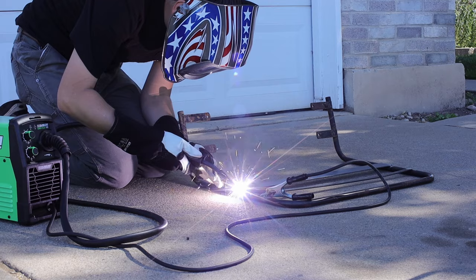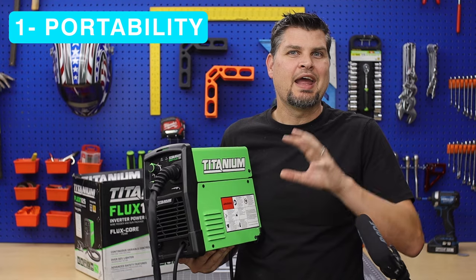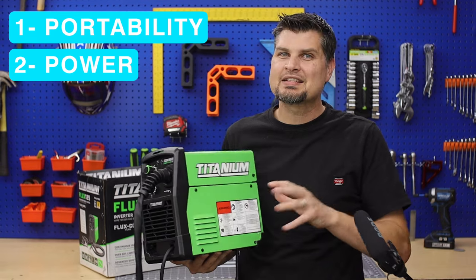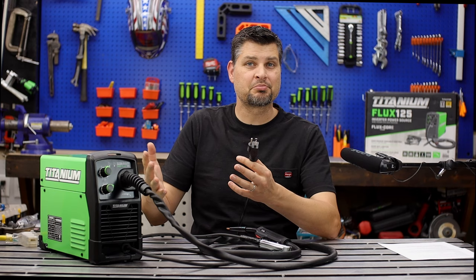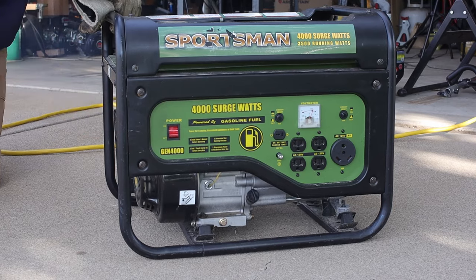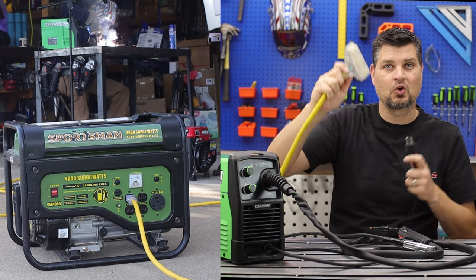The two things I love about this machine are the size and weight, which in turn make this thing so portable, and the amount of power you can still get out of a machine this size — those are the two reasons why this is my go-to welder. To go along with ease of portability, this is a 120-volt machine only, so you can plug it into a bigger generator, your garage, or a 10-gauge extension cord.